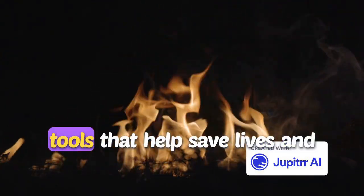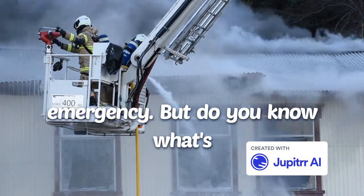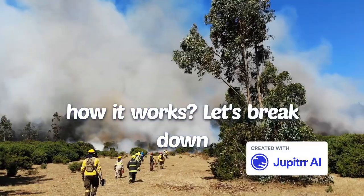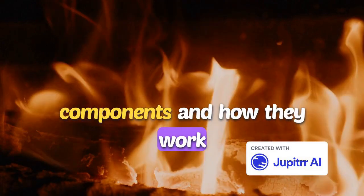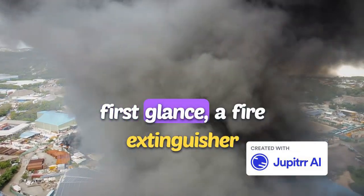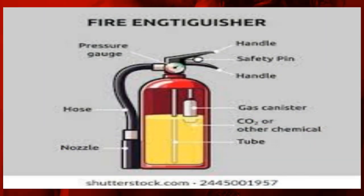Fire extinguishers are vital tools that help save lives and protect property during a fire emergency. But do you know what's inside a fire extinguisher and how it works? Let's break down the anatomy of a fire extinguisher to understand its components and how they work together to fight fires. At first glance, a fire extinguisher may seem simple, but there's more to it than meets the eye. Let's take a closer look at the key components that make up this life-saving device.